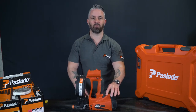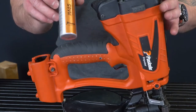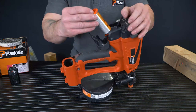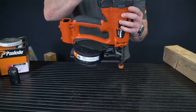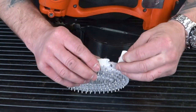Now I'll show you how to load the tool. Starting with the top hat fuel cell from Pazode: open, pull back your arm, locate the top fuel cell to your area, locate the arm, and put the cover back on. When you receive the nails in the box, remove the tape.